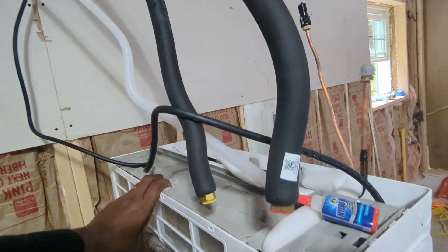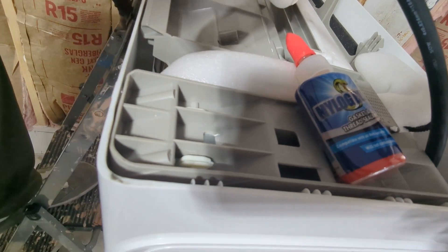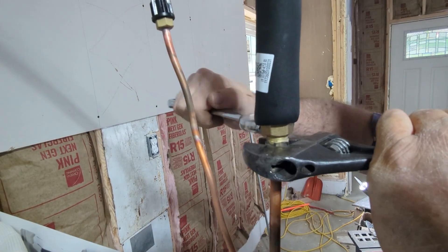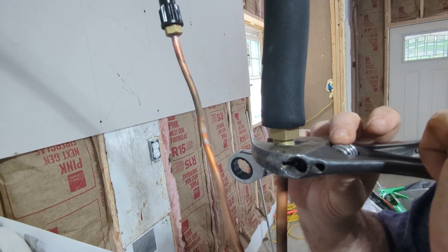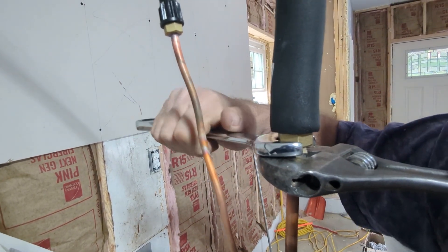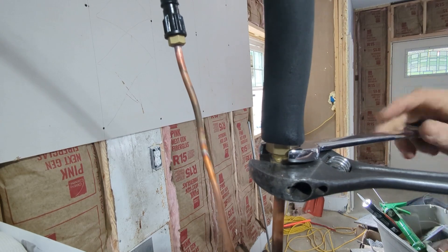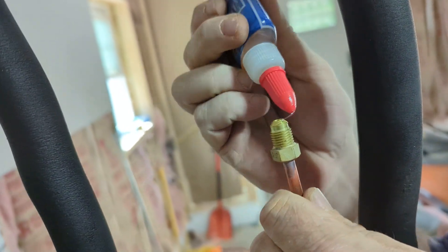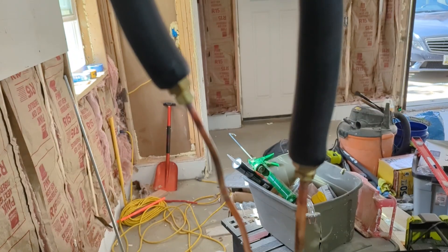Inside, you have the same lines coming through — the wire and drain hose — and we're going to hook them up to the copper lines. It's a good idea to use thread sealant on the flare fittings; it lets them spin a little easier when coming together. Tighten the flare fittings so they sit nicely — the lubricant helps seat them without snagging the line and prevents leaks. Tighten it, but don't overdo it.